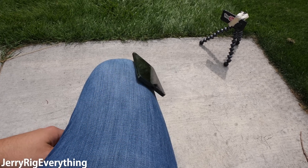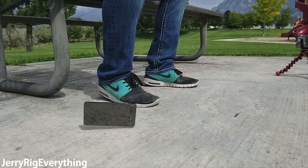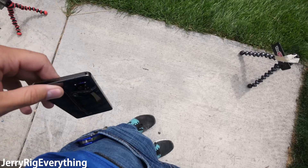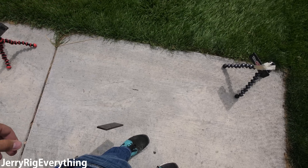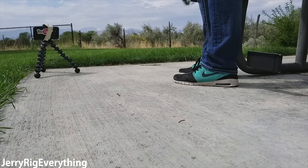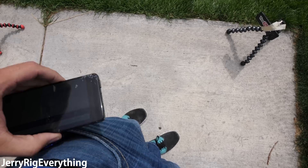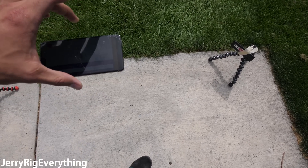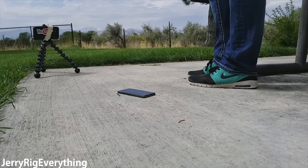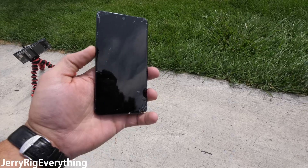We'll just let it slide off my leg naturally. Back panel is still fine. If I were to stand up from about pocket height... still nothing on the back panel. The front is just as cracked as it was during that first drop. Waist height with the back facing down — that was a pretty solid drop. And the back is still fine. That's impressive. The screen is just the same as it was on that first drop. That might have just been an extremely unlucky first drop.